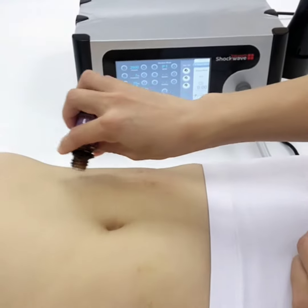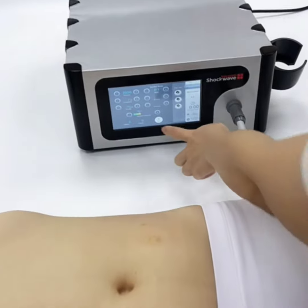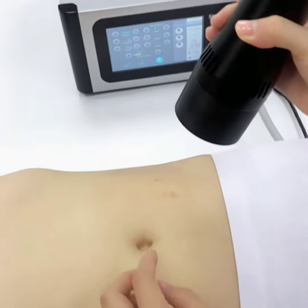Second, roaming treatment: after applying the essential oil, use the handle to automatically impact the local treatment area.